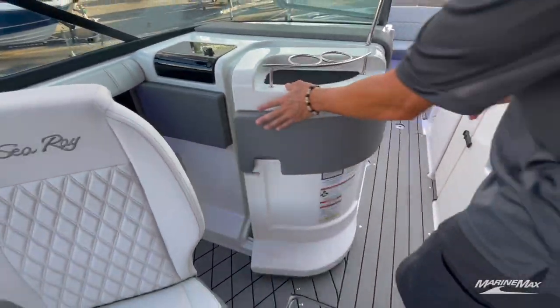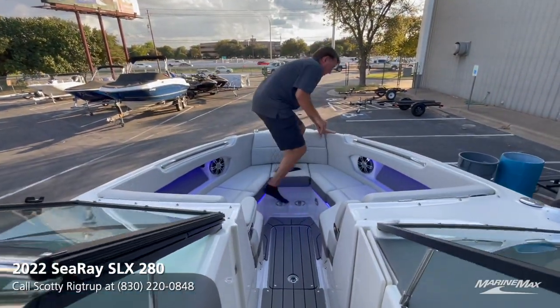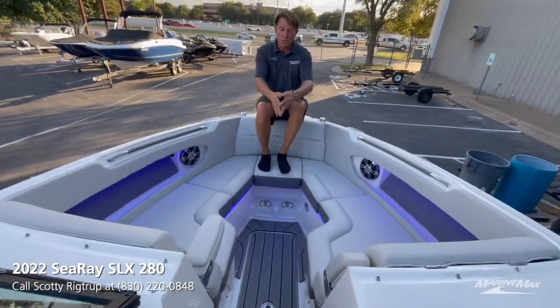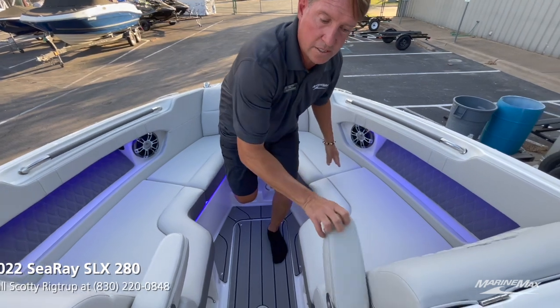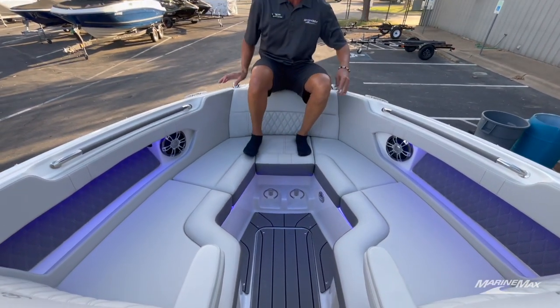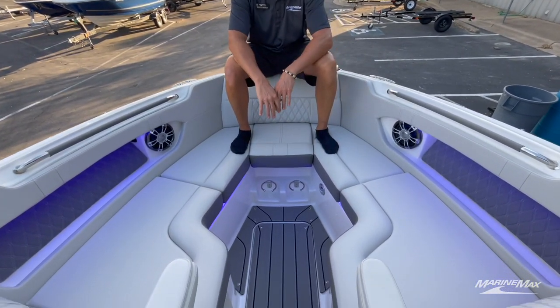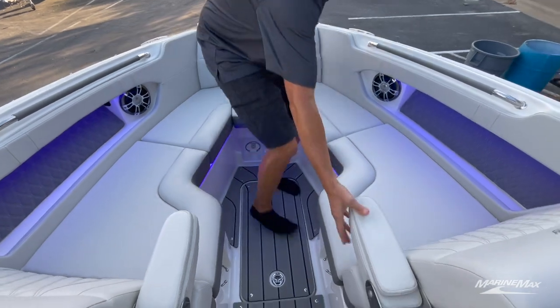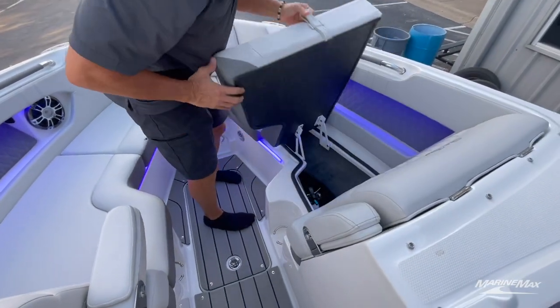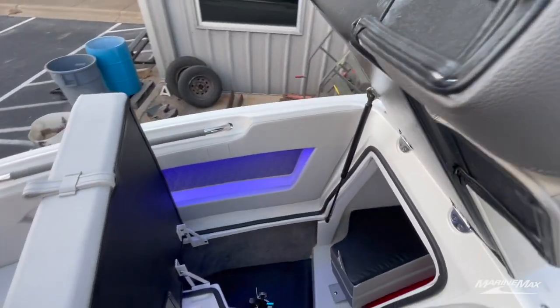Heading up to the bow — super spacious, I love the bow. You have hinging armrests — I called them articulating but they're hinging, just using that word again. Tons of space. There's an insert cushion that will go right here if you want this to be a nice little playpen area. And look — more storage space. More storage space. It just doesn't end.